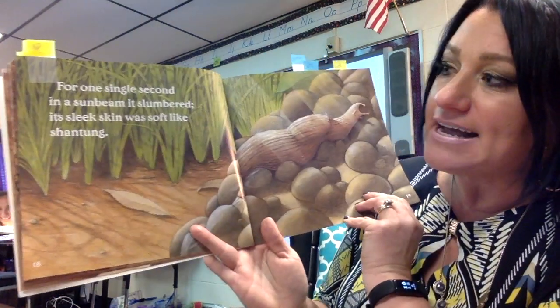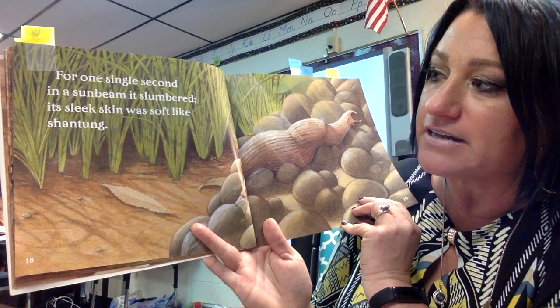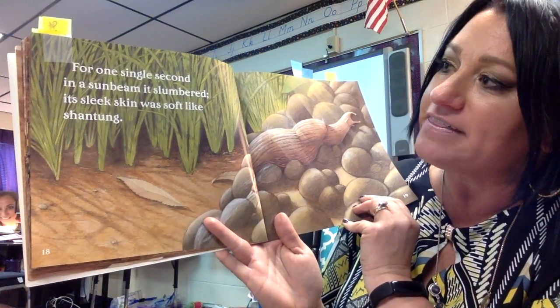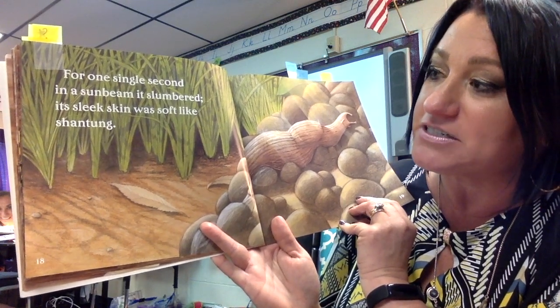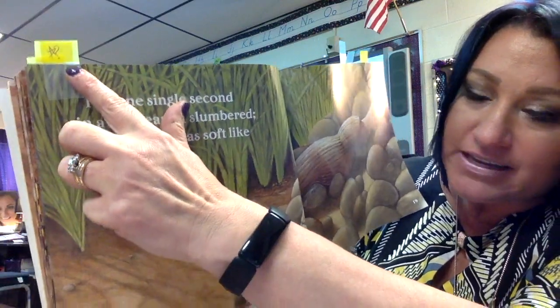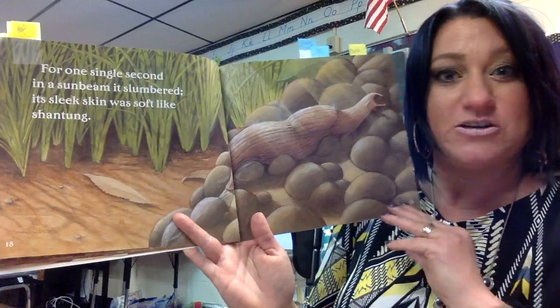For one single second in a sunbeam it slumbered. Its sleek skin was soft like a shantong. Look at these S's — I'm going to try that again. For one single second in a sunbeam it slumbered. Its sleek skin was soft like a shantong. You might see I have a question mark again over here, because I did not know what shantong was. I looked it up and it means like a really silky material.